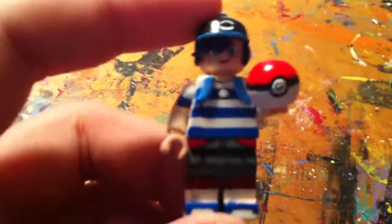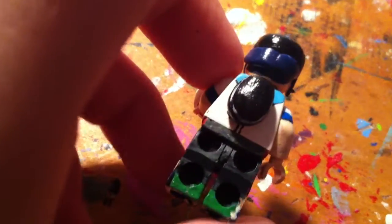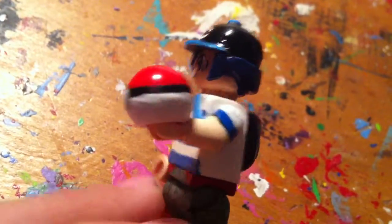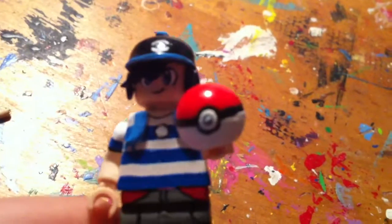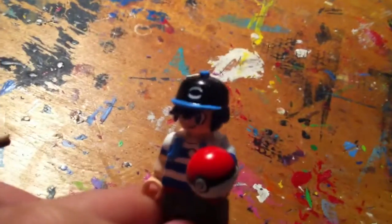Next is the Pokemon Sun and Moon Trainer. His hair is a bit low, but I kinda like it like that. I got lazy and didn't do the backpack fully. You can see a Pokeball there. I used my old Omega Ruby and Sapphire Trainer — you can only see that on Flickr as well. There's the legs, the side of the legs. I used my old NES hat — you can see that also on Flickr. A lot of the stuff you'll see here, you can see on Flickr.